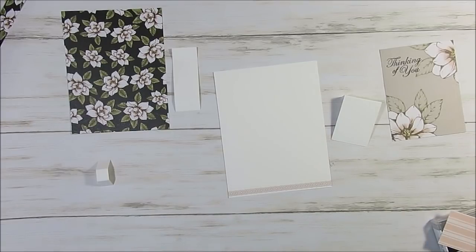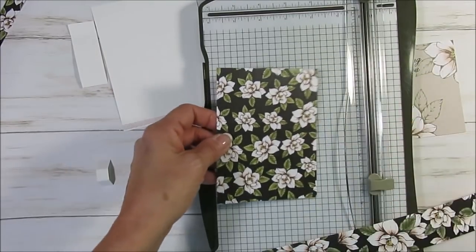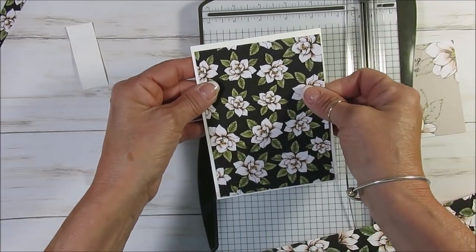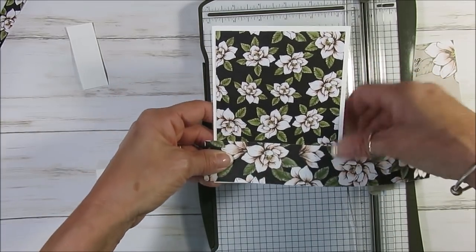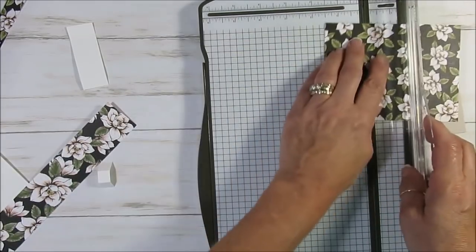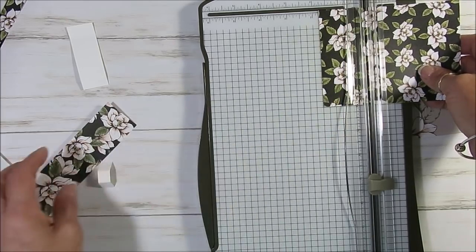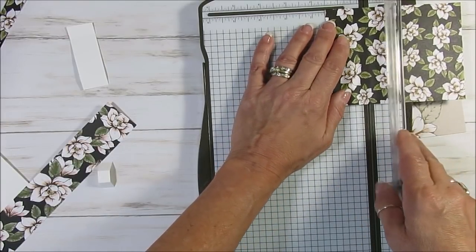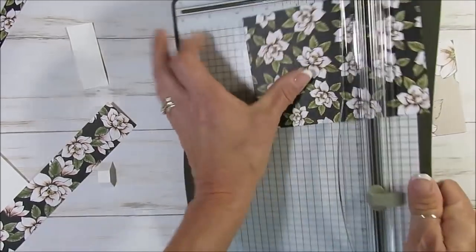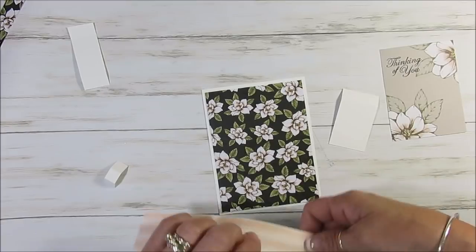First thing you want to do is take this piece here and score it. I want to see — we scored that one and a half at the bottom. So this is going to come right here and this is going to be right there. You're going to score at one and a half. Let me measure that twice. It is one and a half — score at one and a half, my friend. Now let's put that here and this is going to come over here.